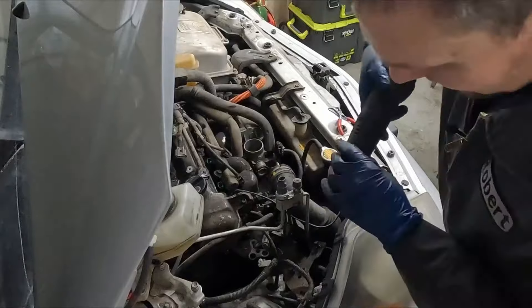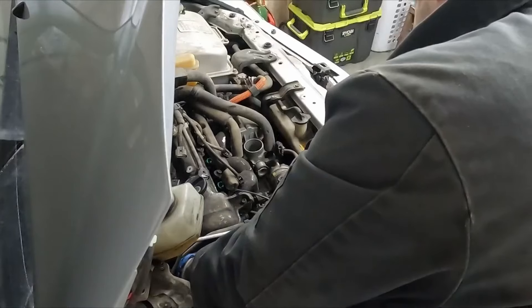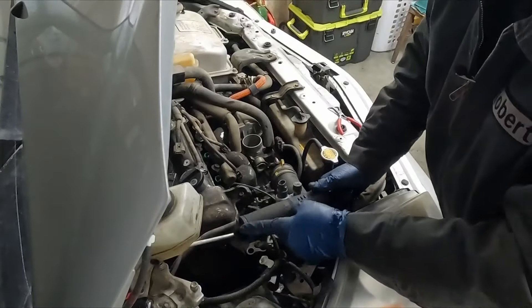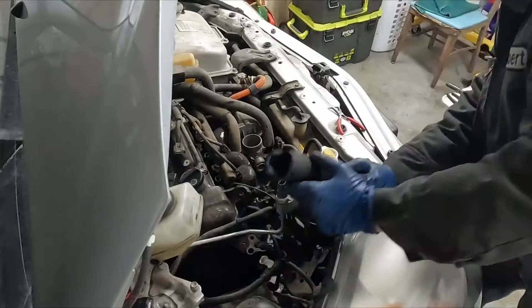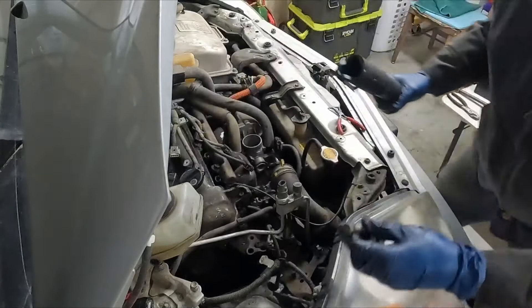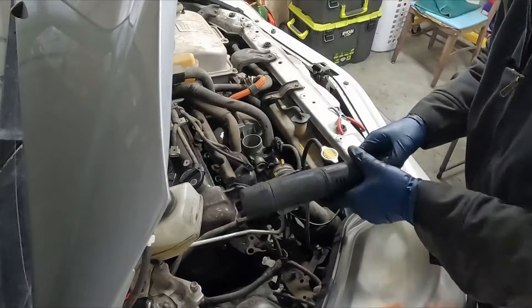Broke it loose with a ratchet, now we'll see if we can get in with my electric ratchet. If your ratchet gets stuck, I took the battery out so it wouldn't keep turning on as I took it out. Also by jacking up the engine a little like I did, it gave us better access to that middle one.